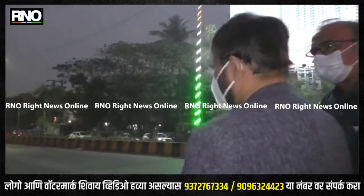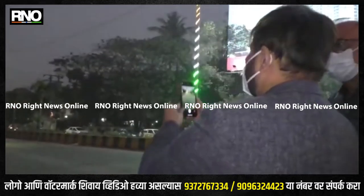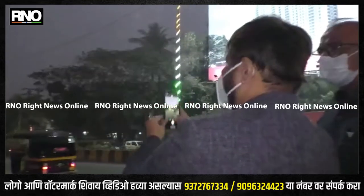Ingress protection 67 — no ingress of dust, no ingress of water. The driver is IP68, sir.